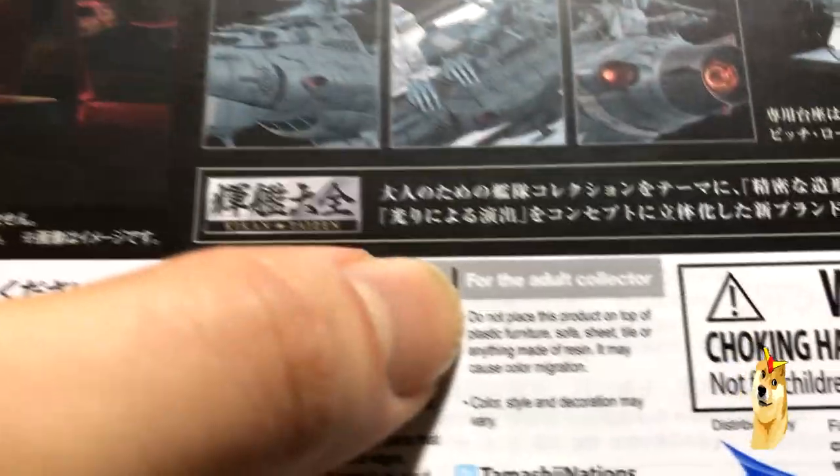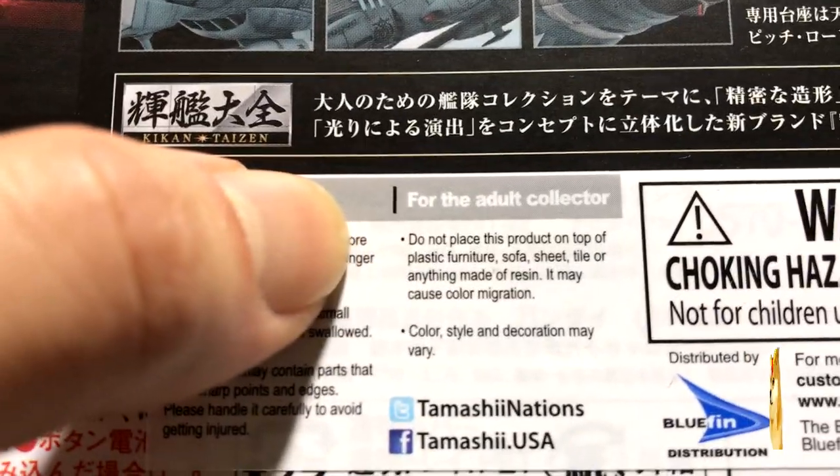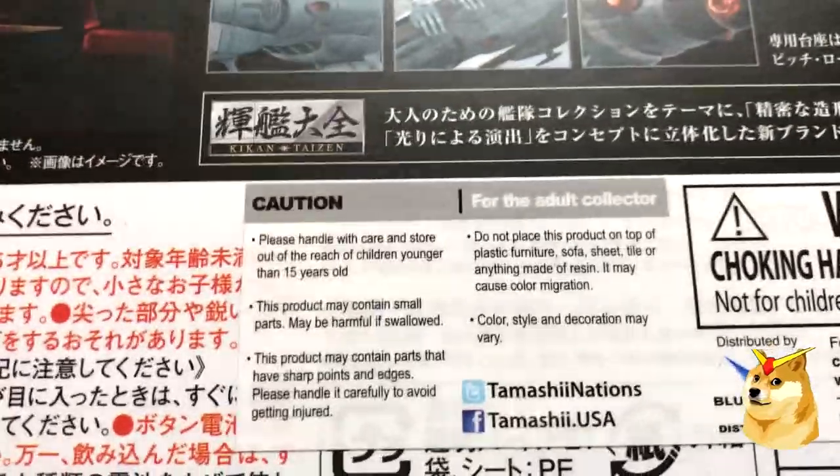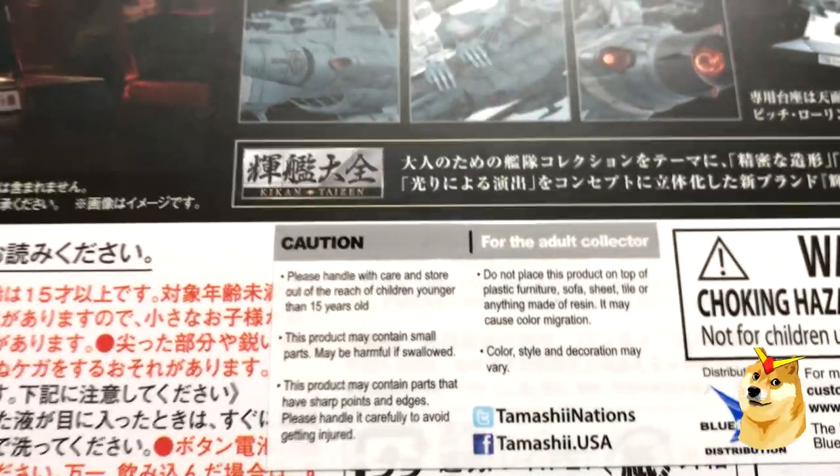Here's a pretty interesting thing on the box. It says for the adult collector, do not place the product on top of anything — pretty much just don't put any weight onto it. But I can tell you that this model is very durable.